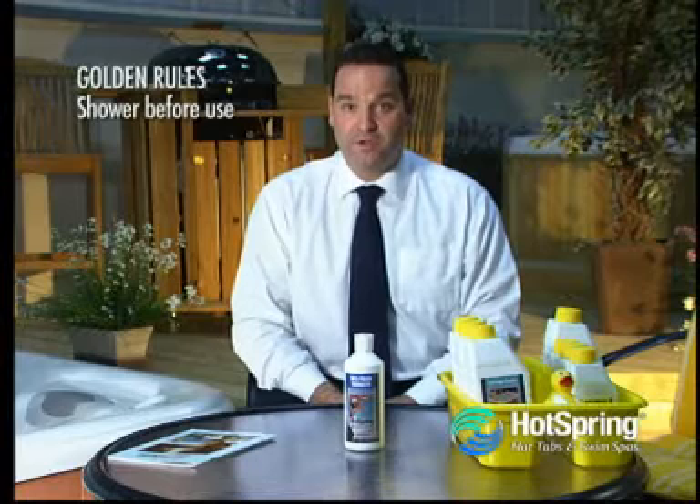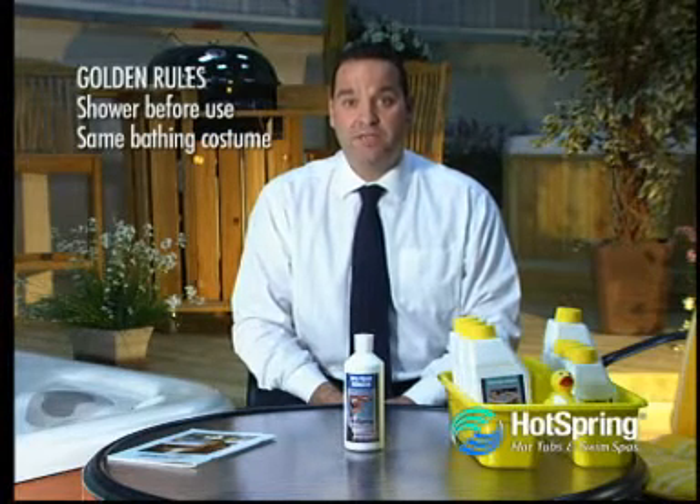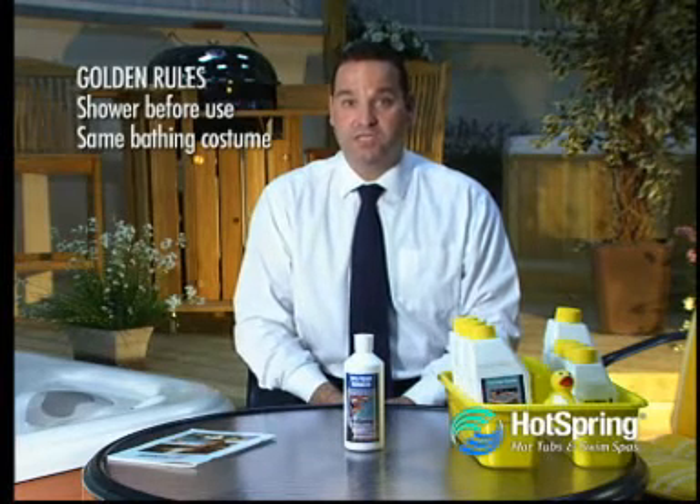The second rule to remember is always keep your bathing costume the same one whilst bathing in your hot tub, and please don't launder it in the washing machine. By doing that you will always introduce detergents into the water.